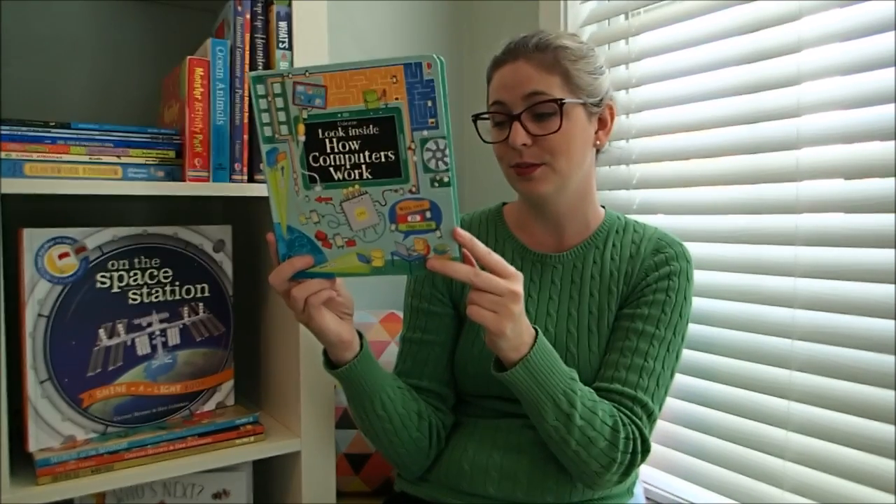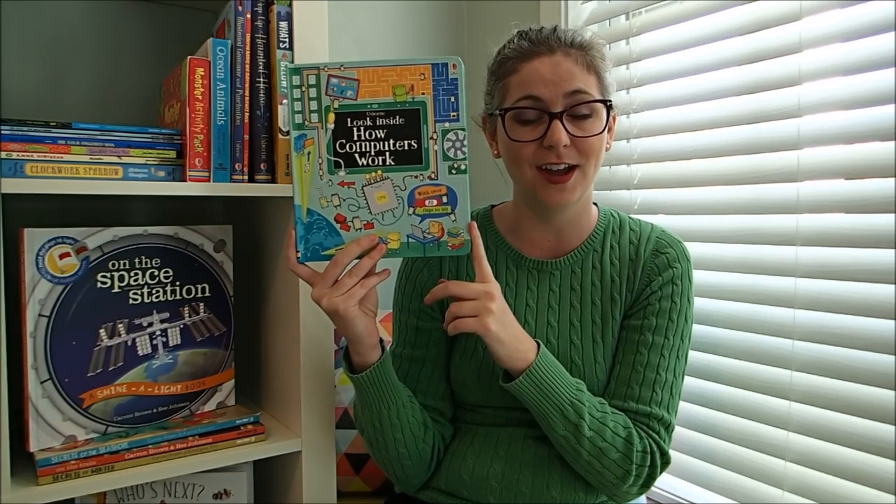So this is Look Inside How Computers Work. It's $14.99 and you can find it on usbornreadingcorner.com. Thanks guys.